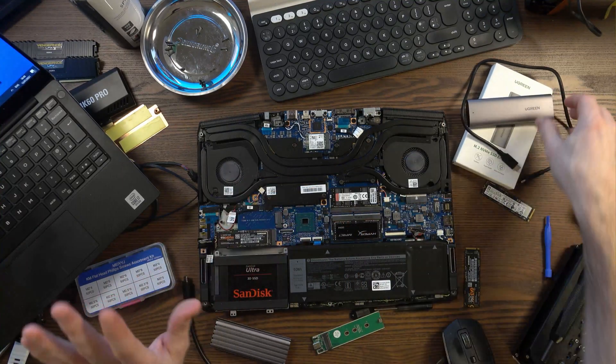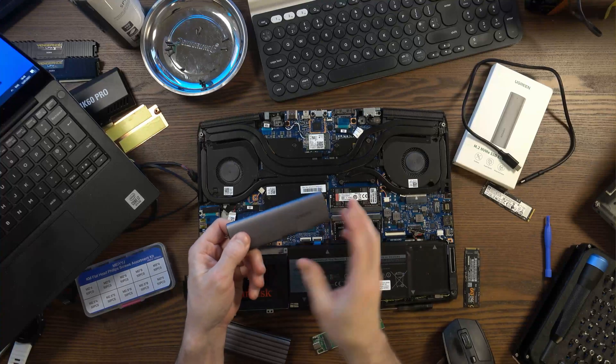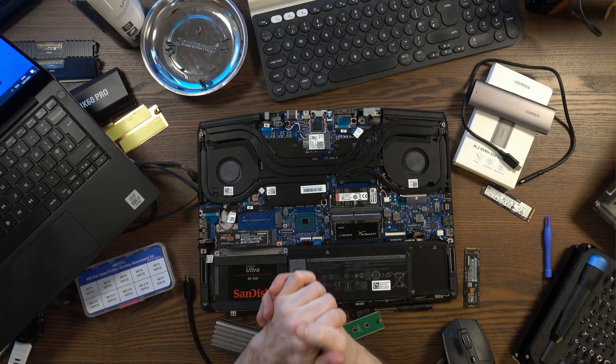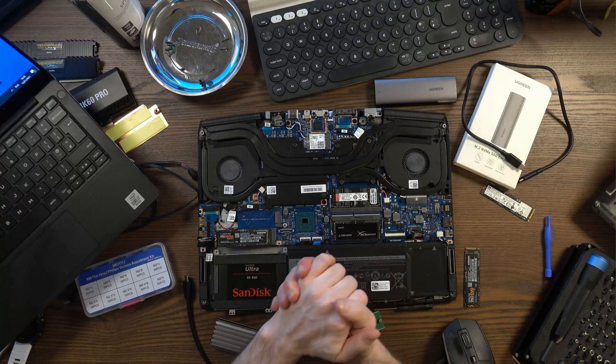Thanks for watching, guys, and stay tuned for more videos about my build. I've stripped all the components out of my computers for my new super-duper computer, so it was all made possible through this drive — many thanks to Ugreen. Moving forward, it's going to be interesting to see what I do with this new build, so stay tuned. If you have any questions about this enclosure, please post them below. As always, take care. Bye-bye.